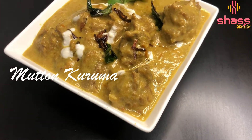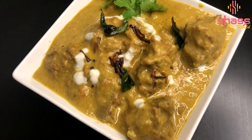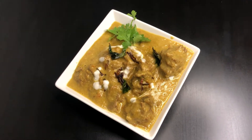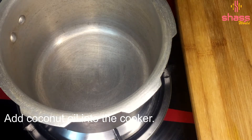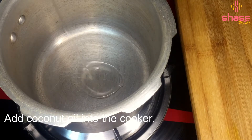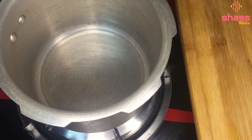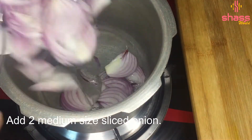Hi all, welcome to Sha's World. In this moment we have a recipe for our mutton gurum. Let's get some mutton gurum. I have cooked it and I will add a little bit of mutton gurum.